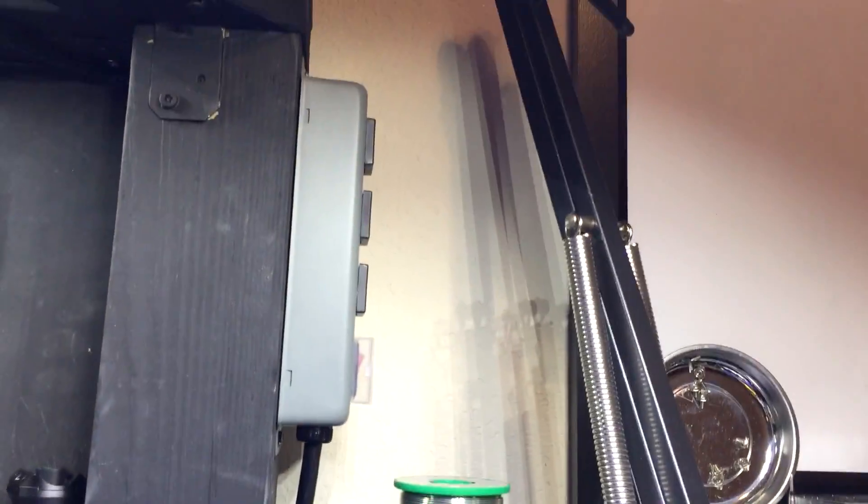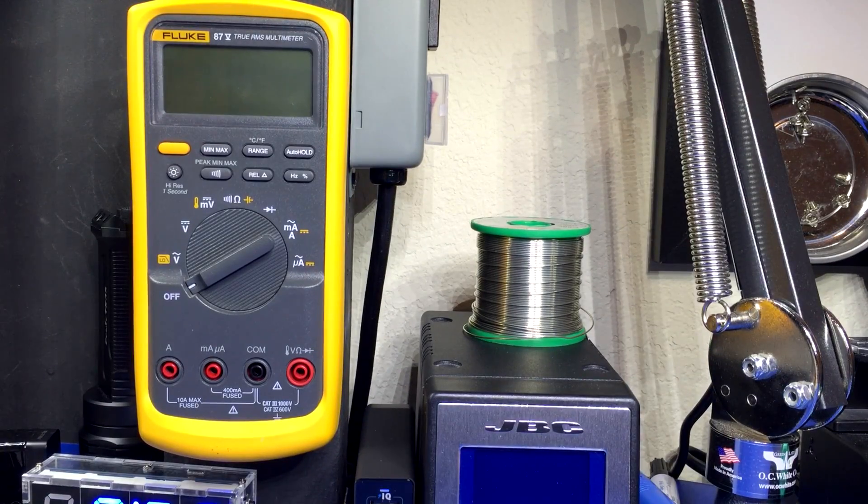So to get my Agilent to do the same thing, I'm probably going to have to custom make one myself, probably with my 3D printer. Anyway, super quick video, just wanted to show you that.